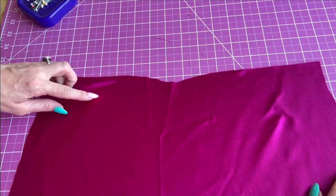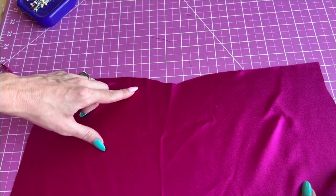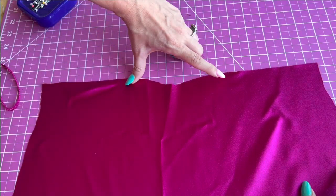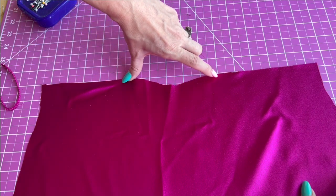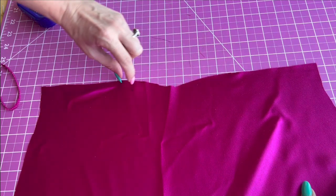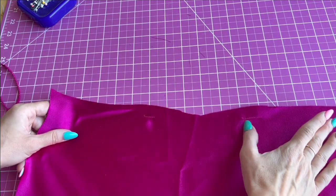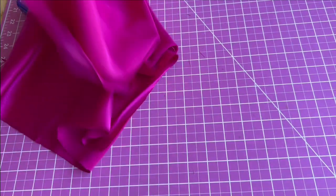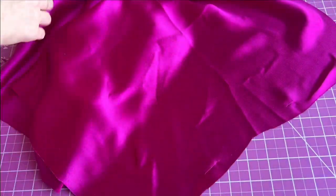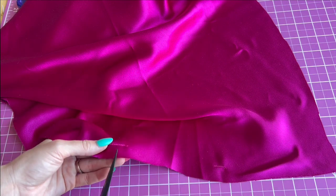Now we're going to move on to the front skirt piece. We're going to reinforce this upper edge right where we have the markings — we have two marks here and here. We're going to do a line of stitches to reinforce it because we're going to clip right at the markings. I've done a line of stitching right below the dots, and now we're going to clip right above the dots — clip to the dot but not through this line of stitching.